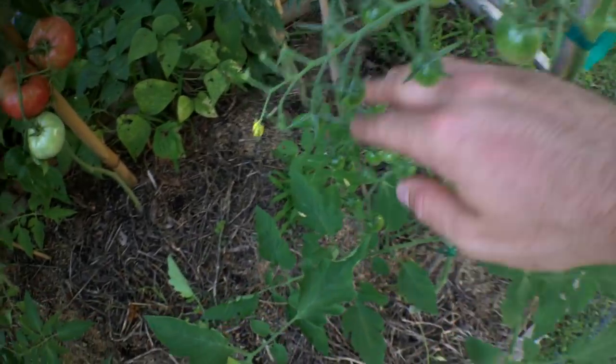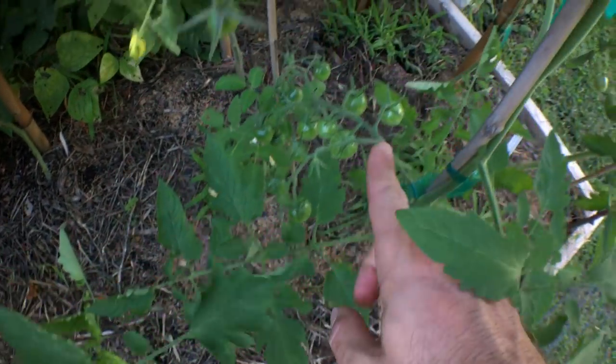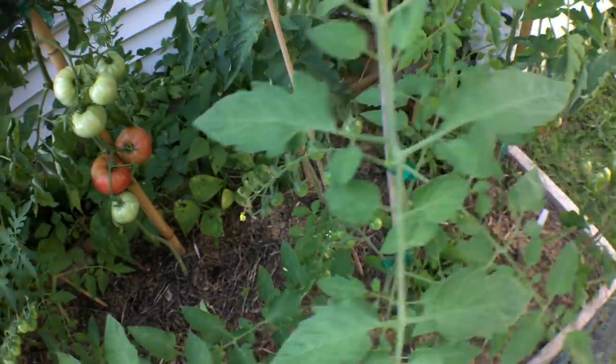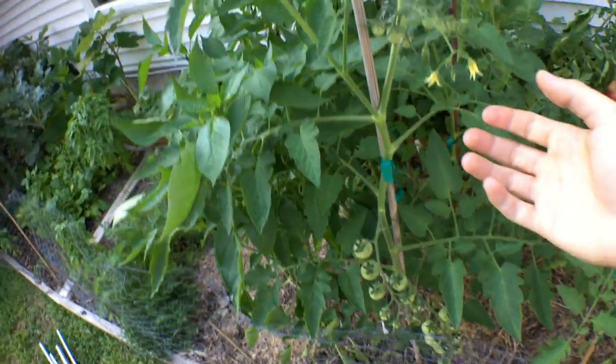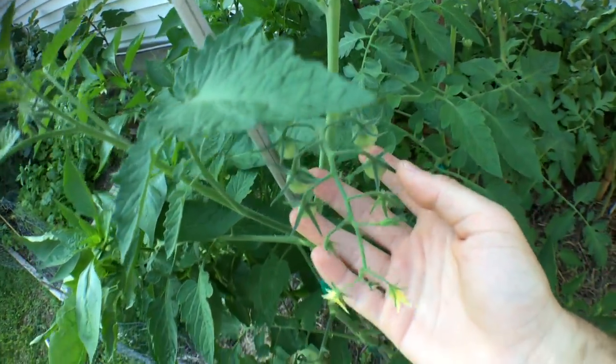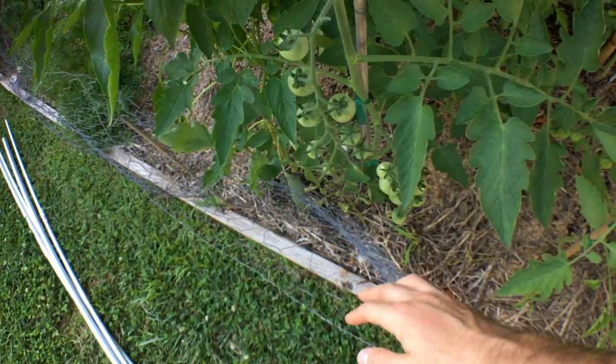Even the smaller tomato plants I had started from seed are getting covered from head to toe. And we're now in July — this is gonna be my life just filled with tomatoes. It's a good life, right guys?